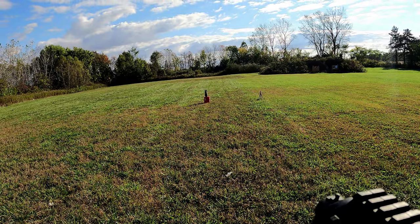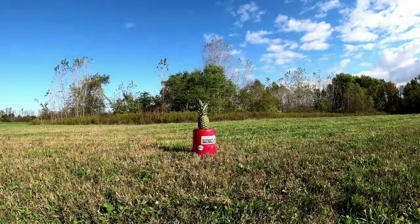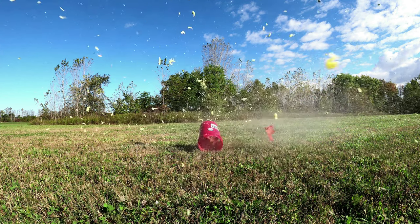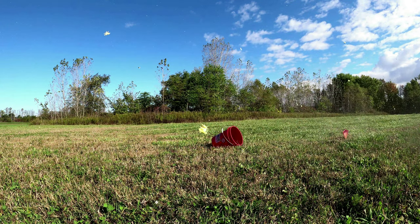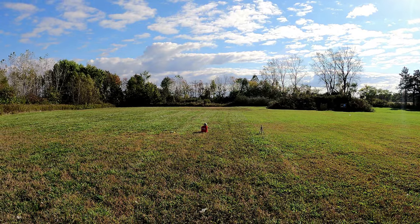First up we've got the pineapple. Now we've got the cantaloupe.